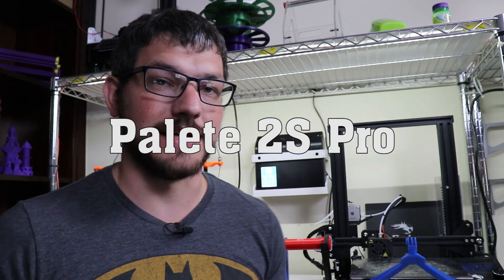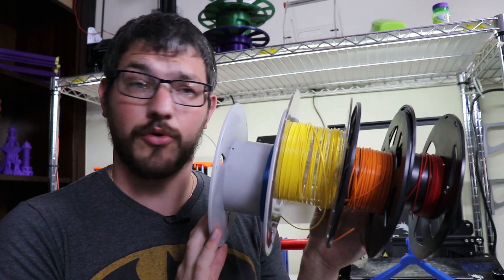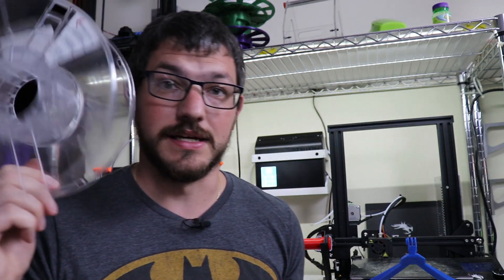What's up guys, Shane here from Fugatech 3D Printing, and today we're going to play with the Palette 2S and turn these several partial spools into my own spool.